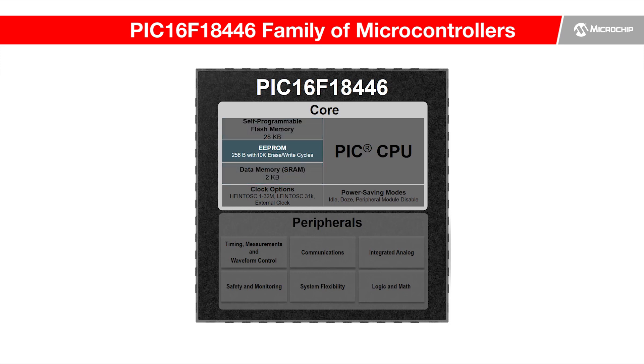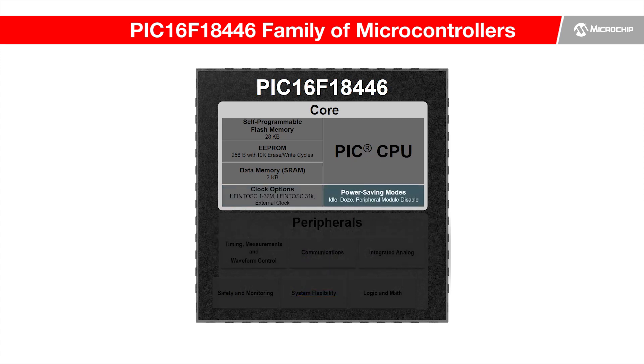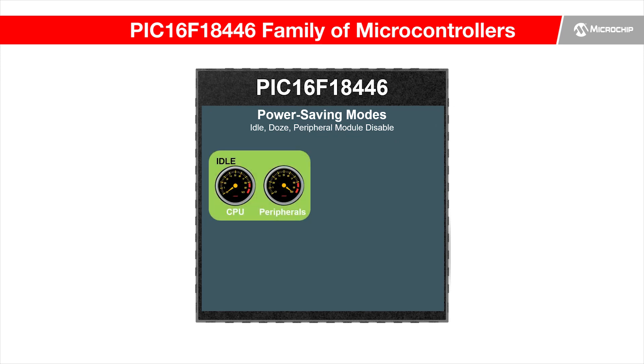Single-byte read-write non-volatile EEPROM is included. Robust functional characteristics with 1.8 to 5.5 volt operation in temperatures ranging from negative 40 to 125 degrees, while factory calibrated oscillators provide stable operation up to 32 MHz over temperature extremes. Extreme low power options such as three power saving modes provide flexibility when balancing power consumption with processing speed.